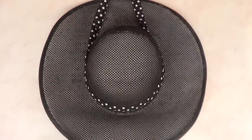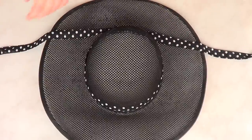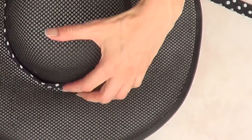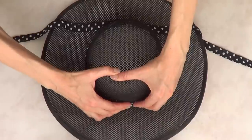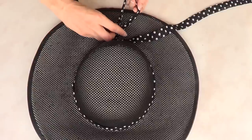Then I get this polka dot ribbon and put it around the head of the hat. Because I'm going to be hanging my hat, I don't want the ribbon moving around, so I'm using my hot glue gun to secure the whole thing in.